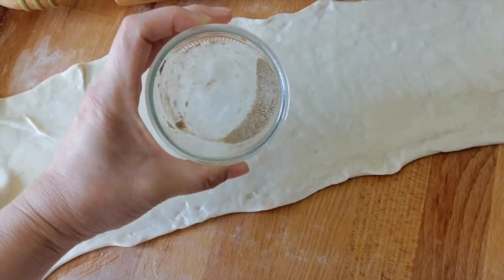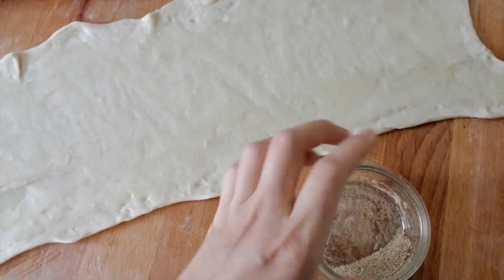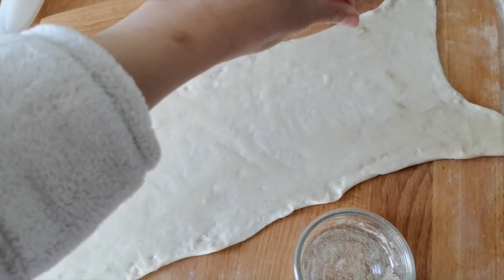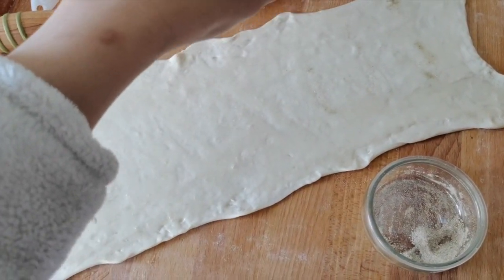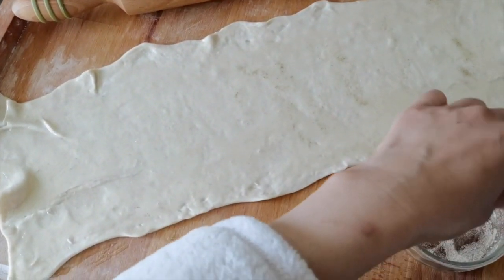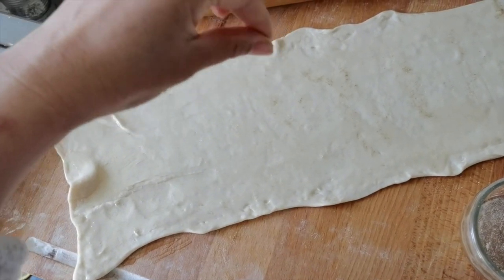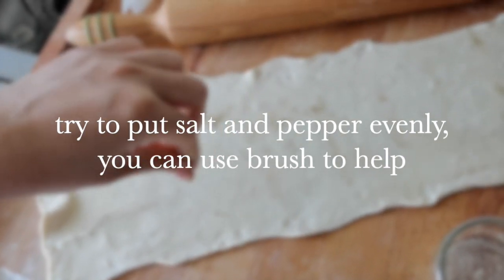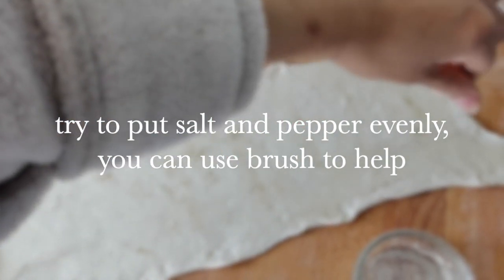Put the mixture of salt and pepper onto it. If you are not sure how to put it evenly, you can sprinkle with your finger. This pizza dough already has salt in it, so if you don't like a very heavy or quite salty taste, you can reduce the amount of salt and pepper.